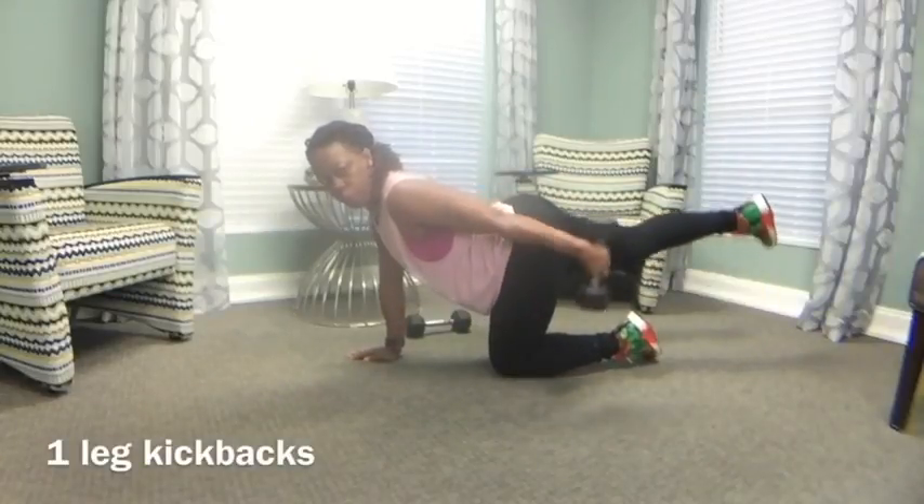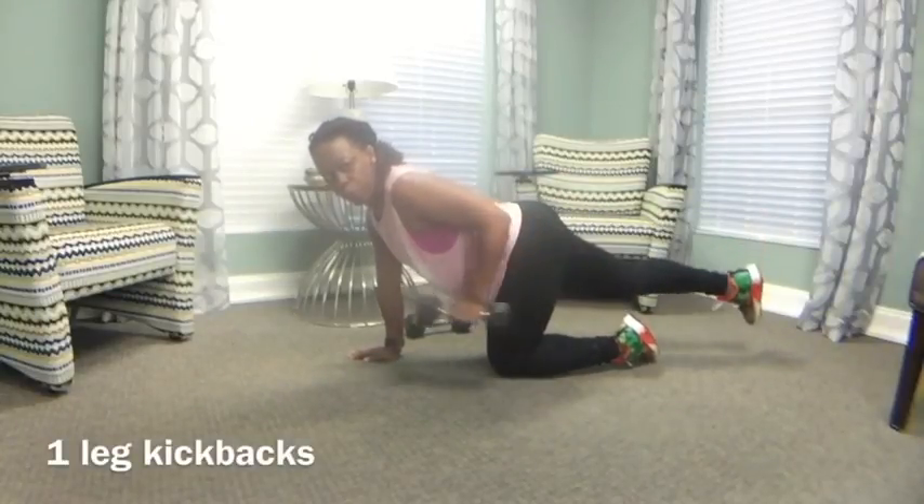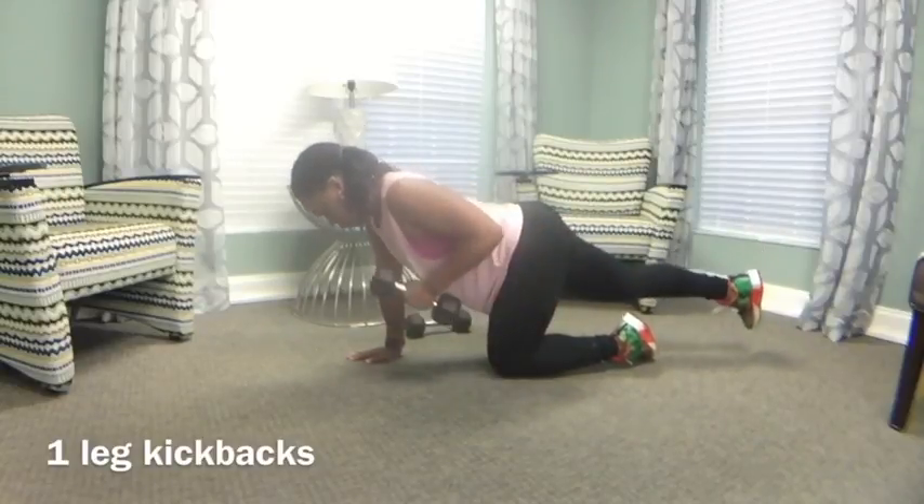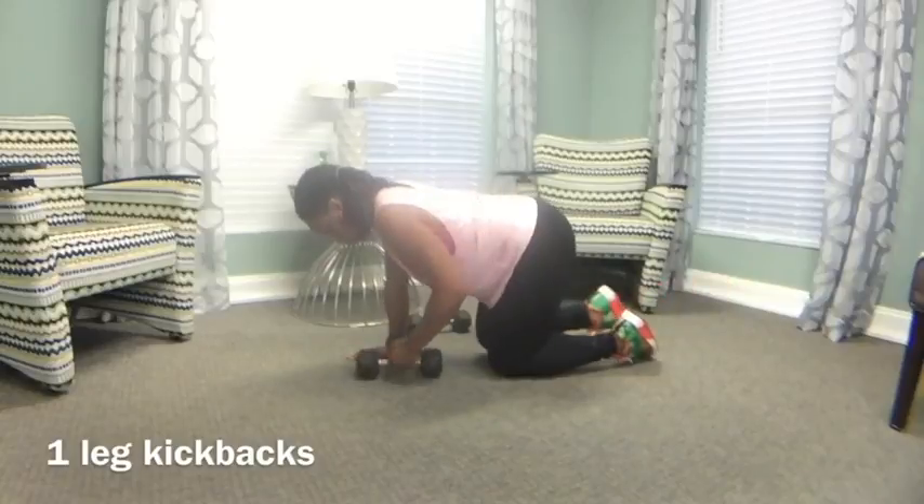One leg kickbacks. This movement is great for the core as well as the triceps. Start with the dumbbell in the right arm and the left leg up. Then switch sides.